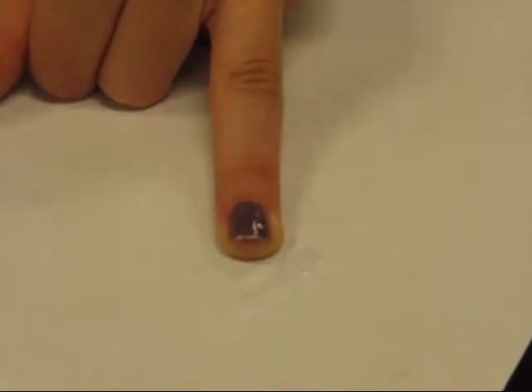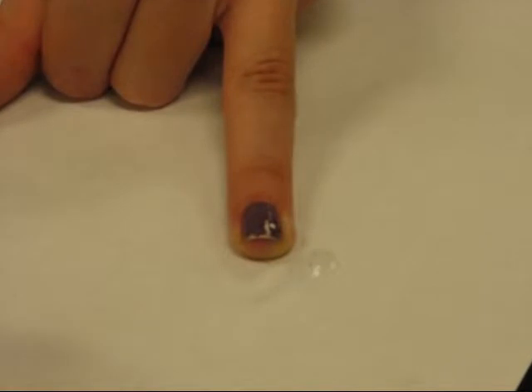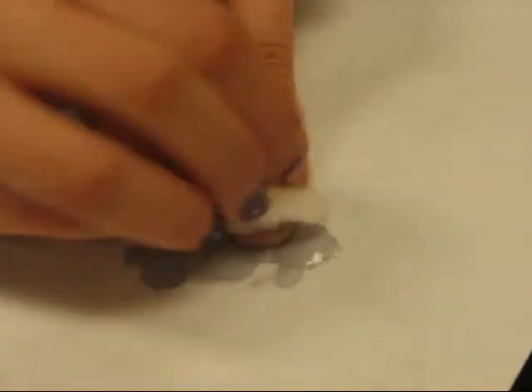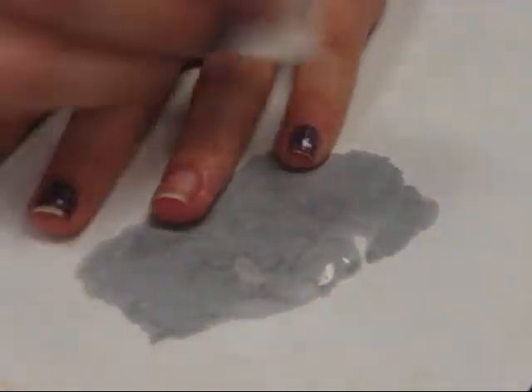but for nonpolar molecules like the nail varnish here, a solvent like acetone is much more effective. And the nail varnish can be removed with a good solvent.